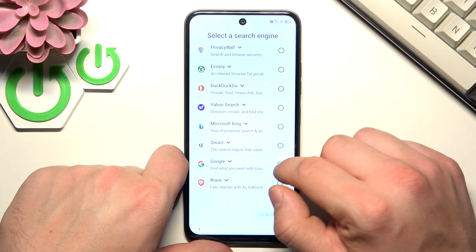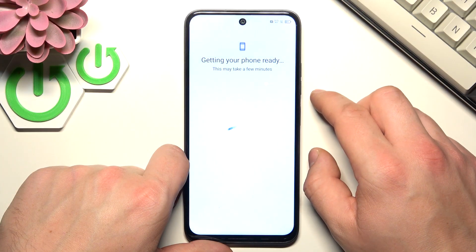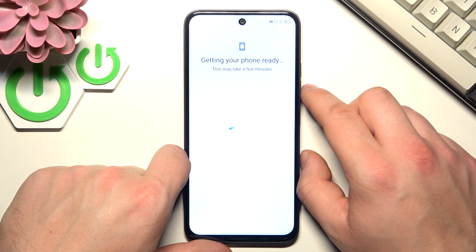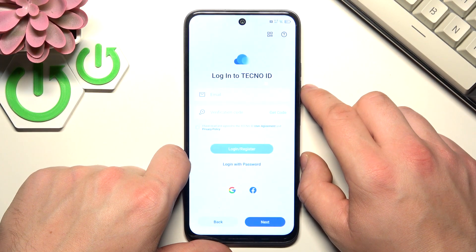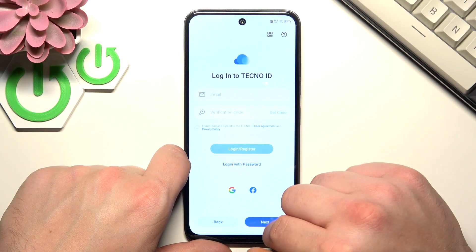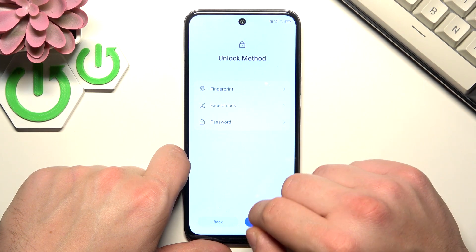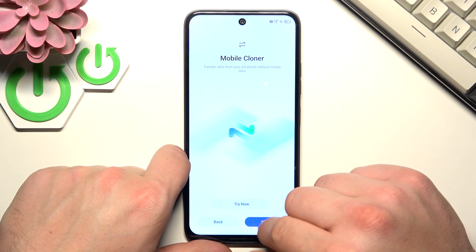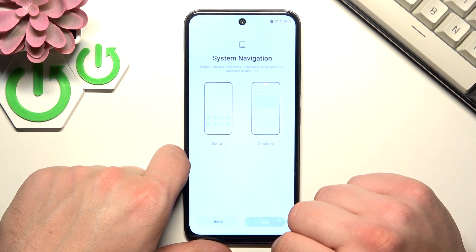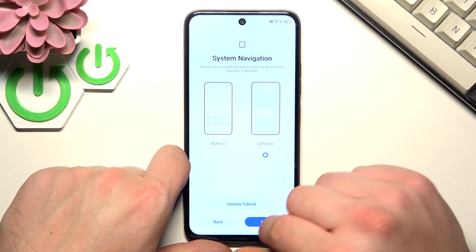Choose your search engine. Now you can log in to your Tecno ID. You can set an unlock method or skip it. Now select the navigation system.